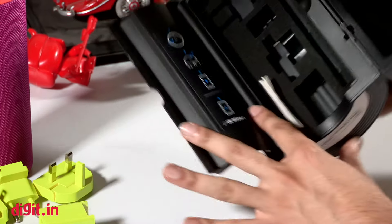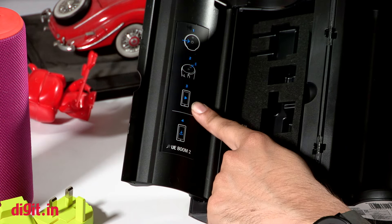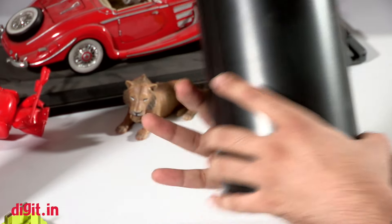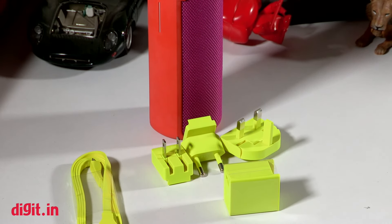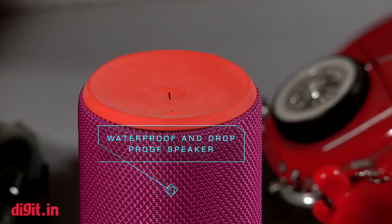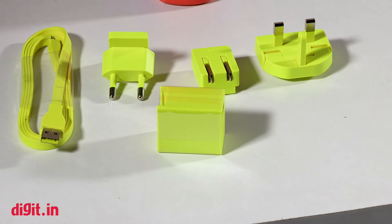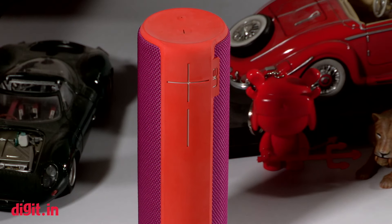There's also a little instruction guide on the side for the power button and the syncing button. Via your smartphone you can download the UE Boom app on iOS and Android to make the most of its features. That was our quick unboxing of the UE Boom 2 — a waterproof and dustproof speaker priced at 15,995 rupees. Stay tuned to digit.in, like this video, and hit subscribe for more videos like this one.